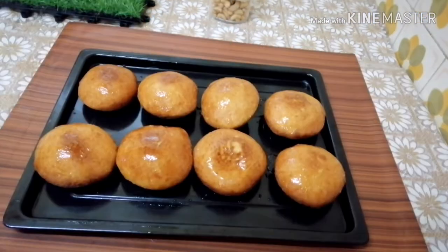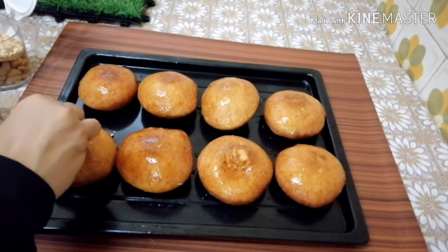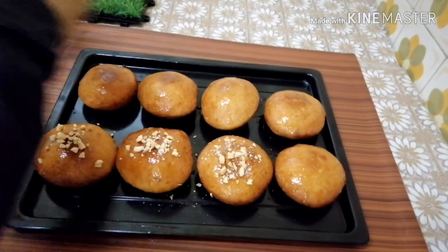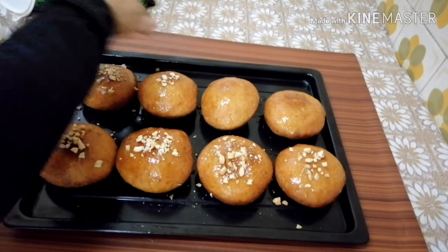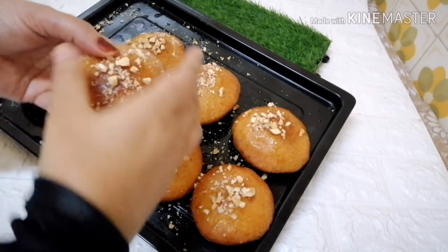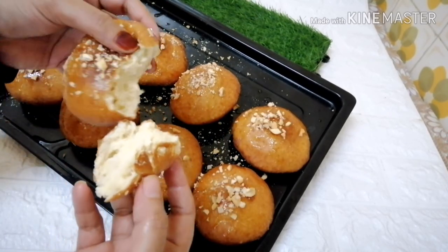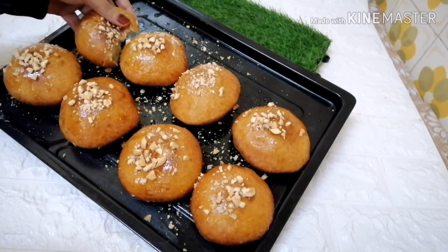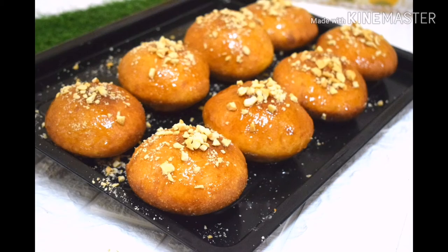Let's put the sugar syrup on top — 3-4 cups. I will taste it for a few minutes. The dish is ready. It is nice and really soft. Please do this recipe — please like, comment, and share. I am sure you enjoyed watching this video. Bye!